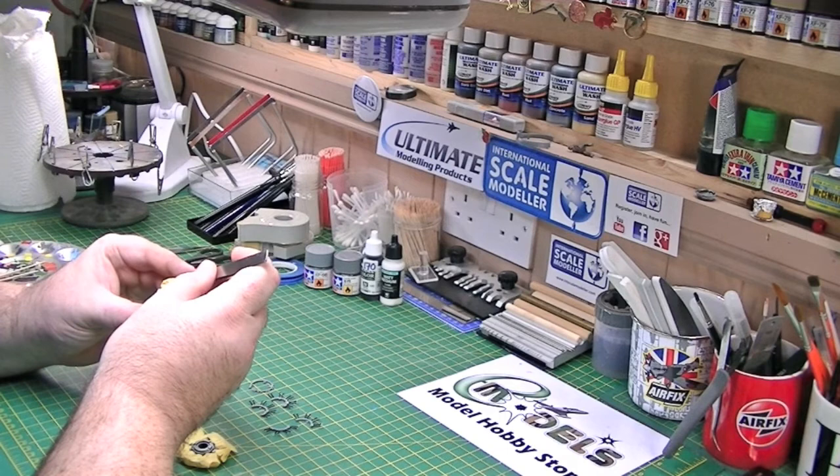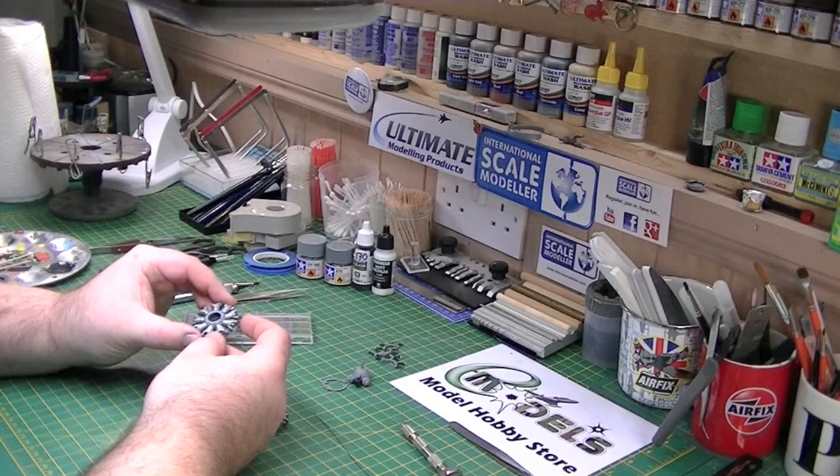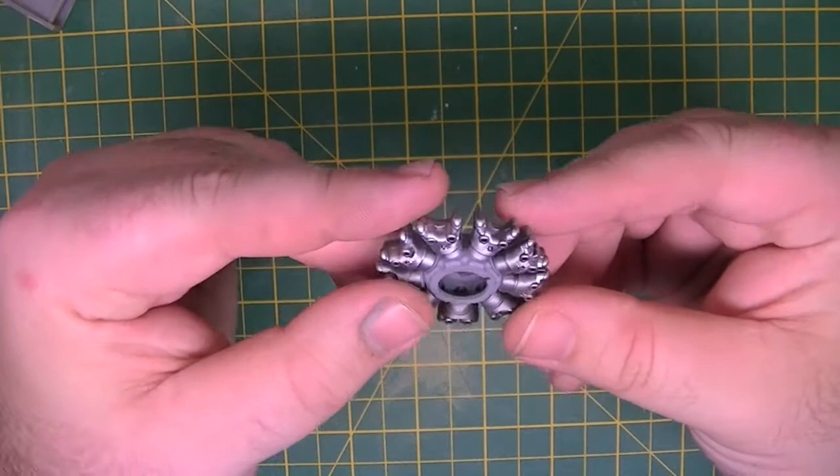With all the masking removed on both cylinders, we've got the nice matte grey centre now around the Alclad finish cylinder heads. You can get a quick overhead view of both. All the parts fit in nicely — I've dry fitted them obviously before gluing in position. I did say I was going to build this out of the box totally, but I think I'm going to add a little bit more interest to these cylinder heads.